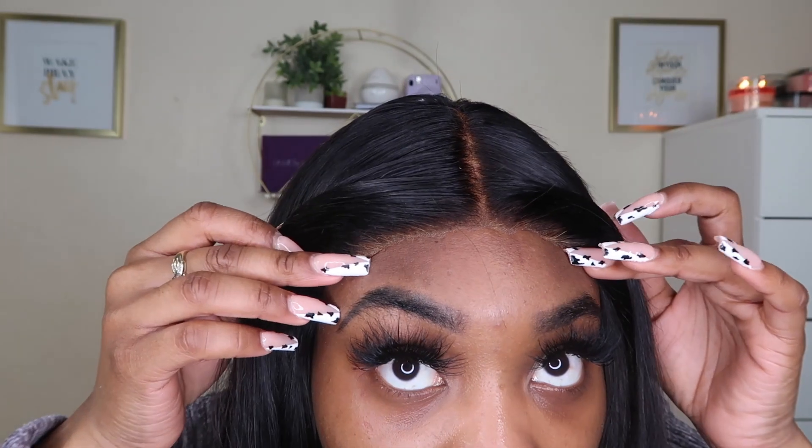Ta-da! Look at that. This is also why I love closures — the installation process is easy peasy lemon squeezy, literally one two three. And this is what it looks like up close. This is not HD lace, not transparent lace, just regular lace — and I didn't put any products on it. It's completely glueless. Now I'm going to go ahead and flat iron the hair. By the way, this 24 inches is pretty long, but I'm not complaining. I'll come back with my initial review.